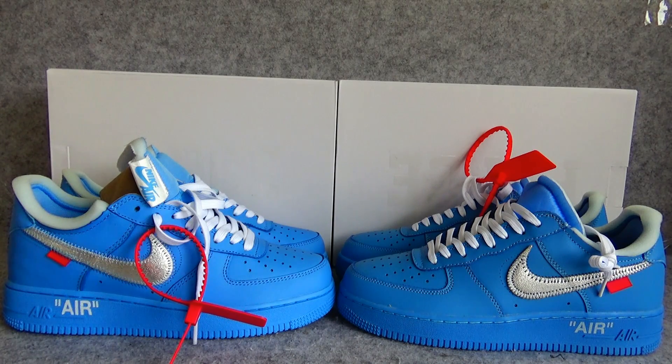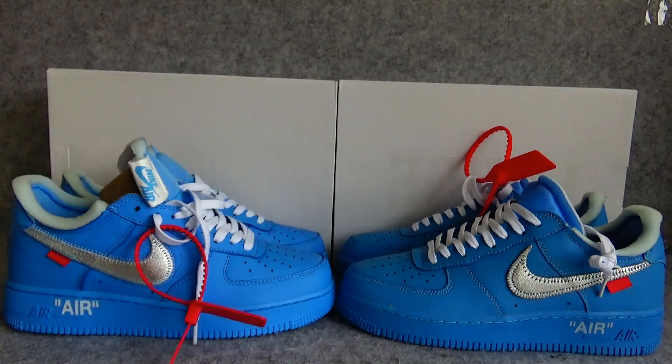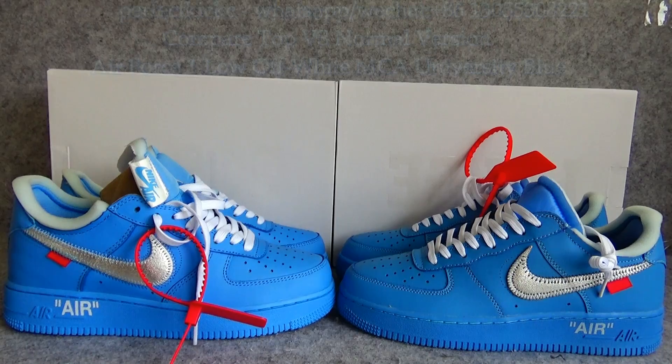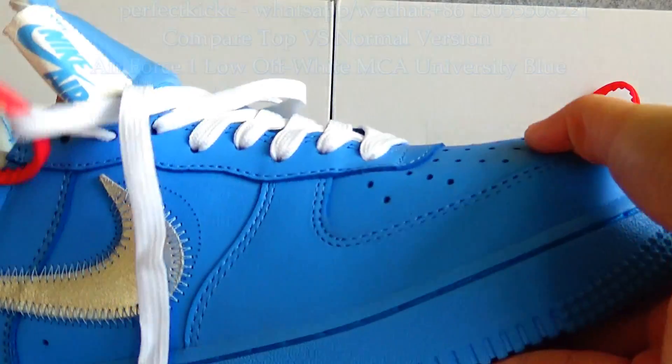Hello guys! Thanks for watching my video today. This is Vivian from PerfectKC. Today I want to give a comparison for the Air Force One Low Off-White University Blue. If you have any questions, connect me on the following information below the video and add my WhatsApp or WeChat. Now let me show more details about the two sneakers.